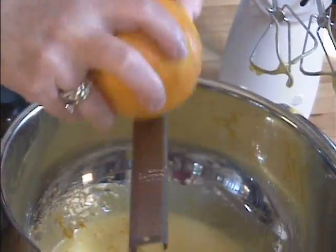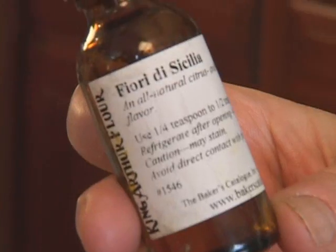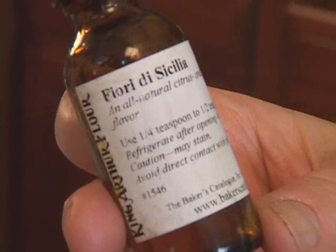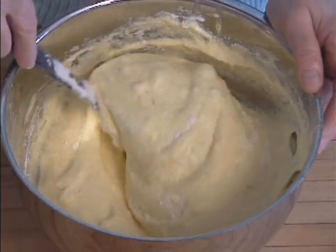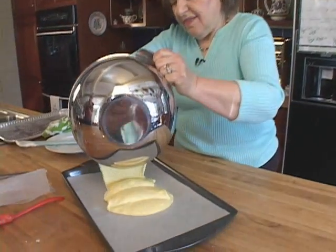You need some orange zest, or you could use vanilla. I like to use the grated zest of a large orange, and I like to use some orange-flavored liqueur. You mix all of this together very delicately, and then you put it into a jelly roll pan.